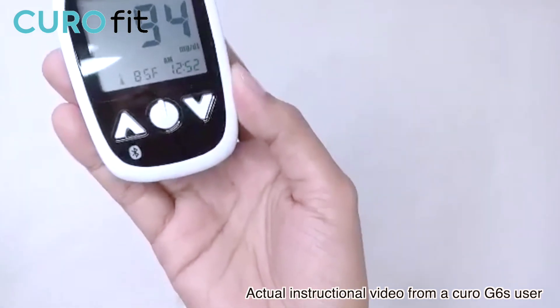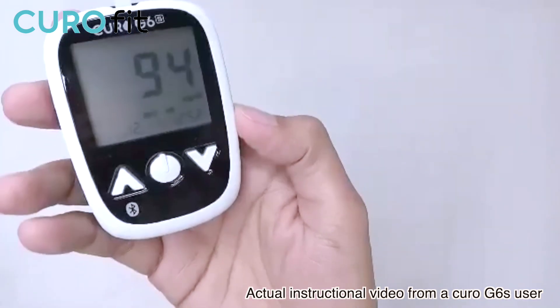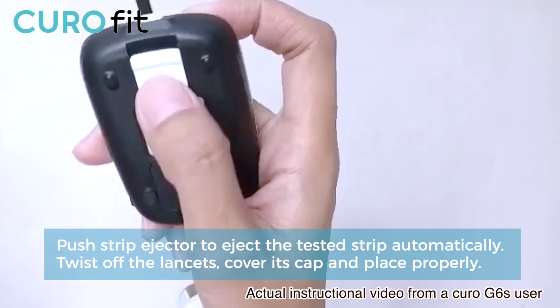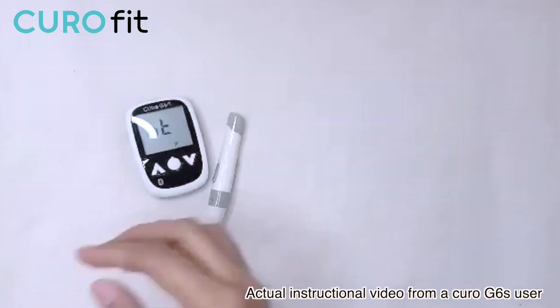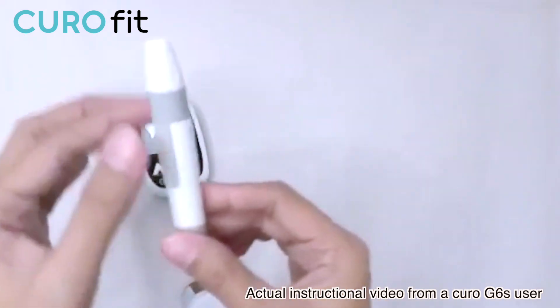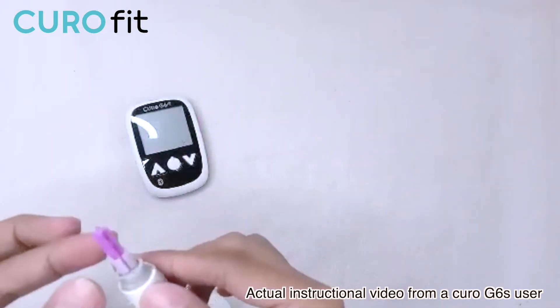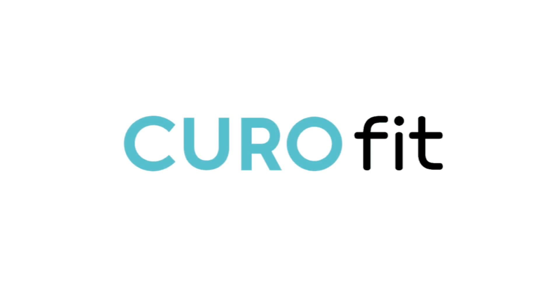Let me just clean my finger. To remove the test strip, we just need to push the test strip ejector forward, then dispose of it. Do not reuse the test strip or the lancets — this is a one-time use only. We need to throw these away in a specific container. That is how we check your glucose level. I hope this helps. Thank you for watching, have a great day. I'll see you next time.